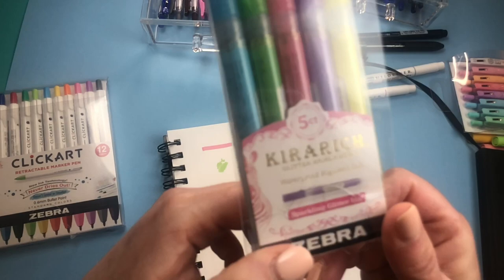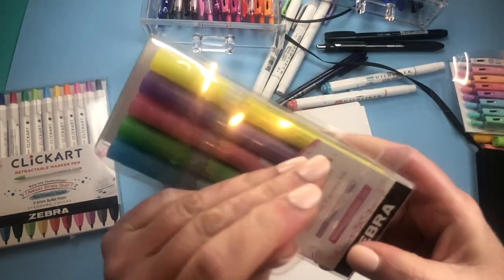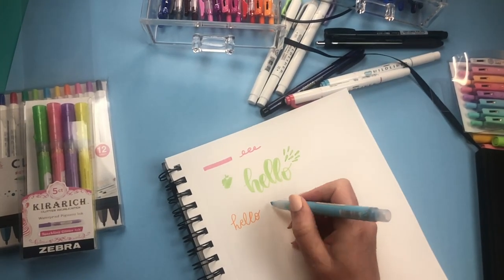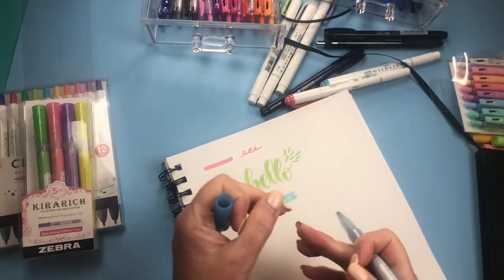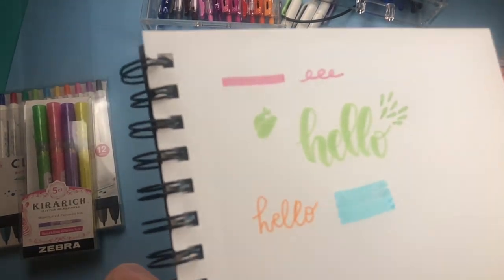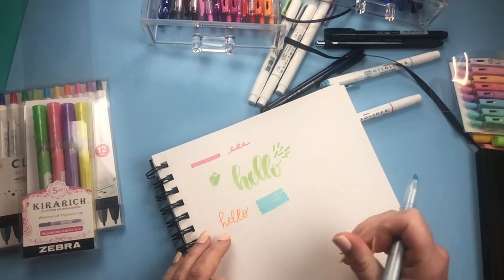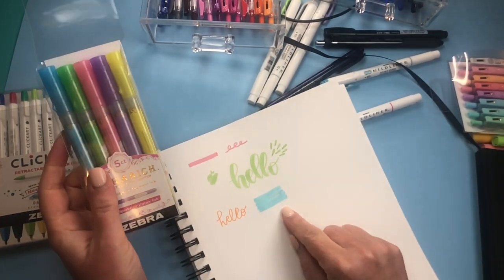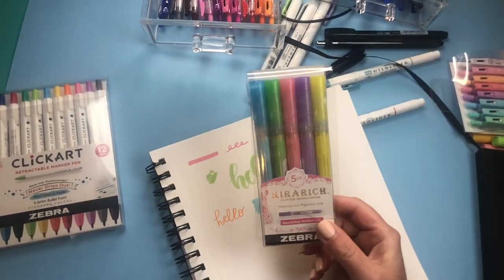Next, the Myliner people came out with Kira Rich markers — I had never seen them before but they sent me these. They're glitter highlighters, very similar to the Myliners except the ink is infused with glitter. They're one-sided, and because of the glitter the ink can pool at the end — just tap it and it will come off. You can do large surfaces and if you glance it towards the light you'll get a glitter effect. Honestly, it's not my favorite — the glitter doesn't show enough for me to go crazy over it, though I do love the colors.